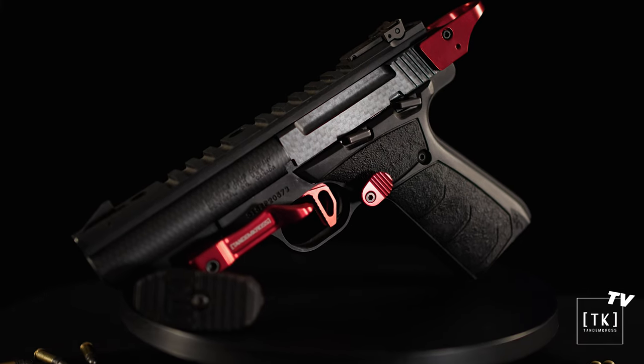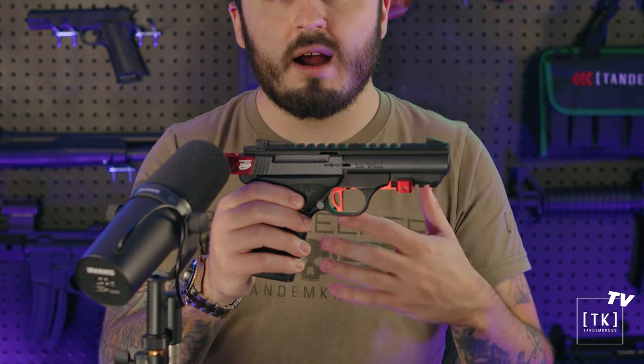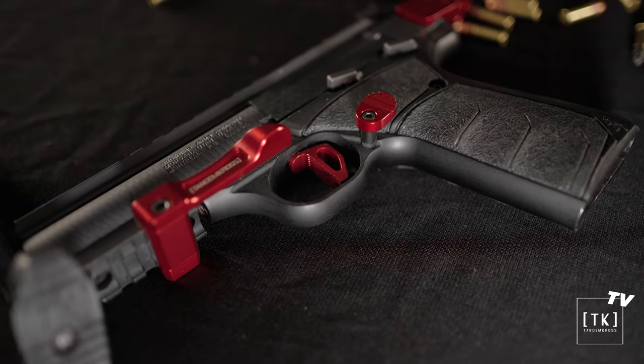There's an over-travel adjustment screw on the bottom, which you can dial in to prevent over-travel and that spongy feeling you'd probably recognize in factory triggers. Because it is a flat-faced trigger and it's wider than the factory trigger, you're going to be able to pull it from a lower perspective, giving you a lighter perceived pull weight. It's also worth mentioning that you can reduce your trigger pull weight by half a pound or more with our drop-in gearbox sear spring upgrade. It's a lot safer than many DIY options out there.